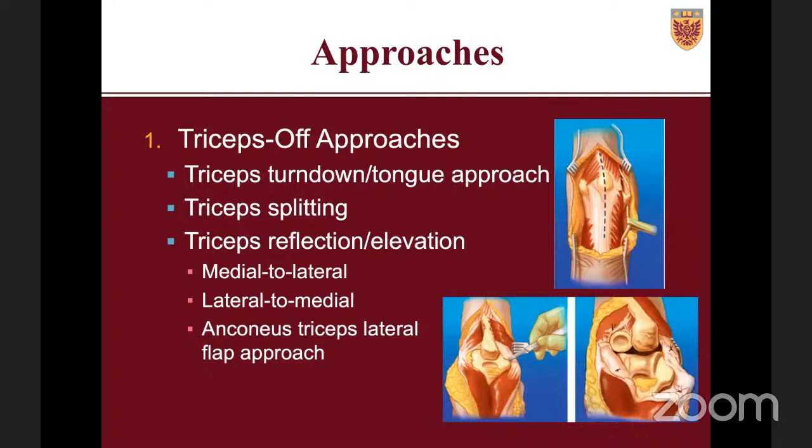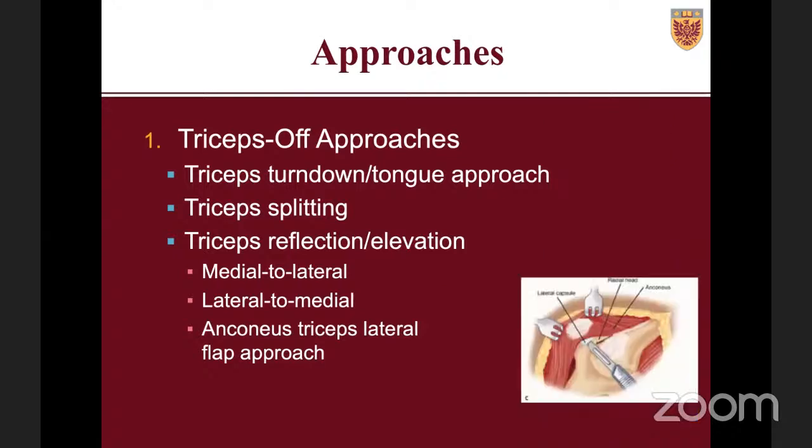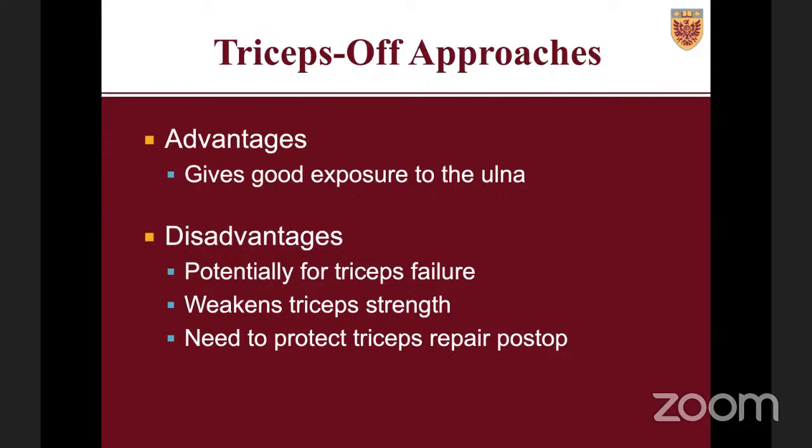The main advantage of triceps-off approaches is excellent exposure of the ulna, making it easy to place components in the right position. The obvious disadvantage is damage to the triceps tendon, which has been shown to lead to a higher risk of triceps failures, weakened triceps muscle, and the need to protect the triceps post-operatively — potentially leading to less than ideal range of motion due to immobilization.